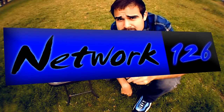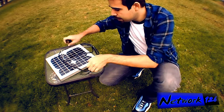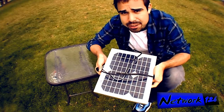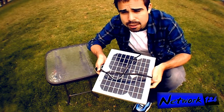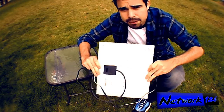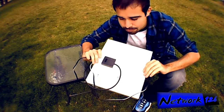You guys are watching Network 126 once again, and I've got another solar video for you guys. I've already shown you guys this in my RV video — I believe it was part 8 — and I've got a separate video also. I show this solar panel off in a few videos.